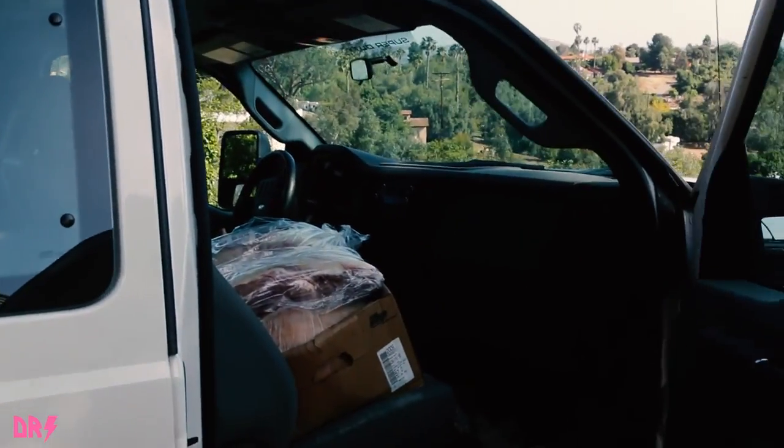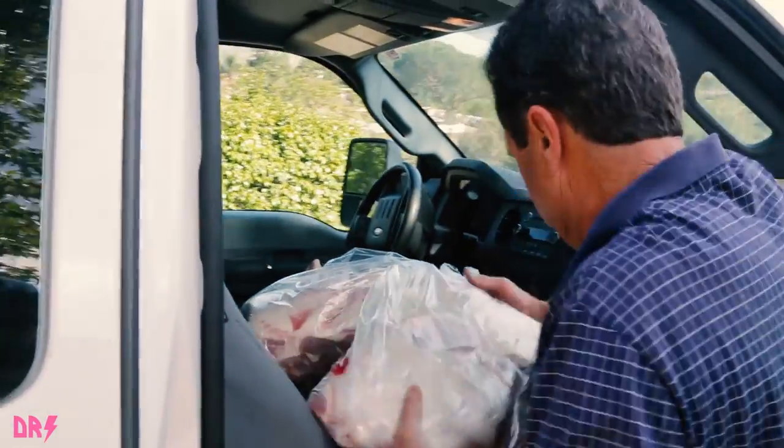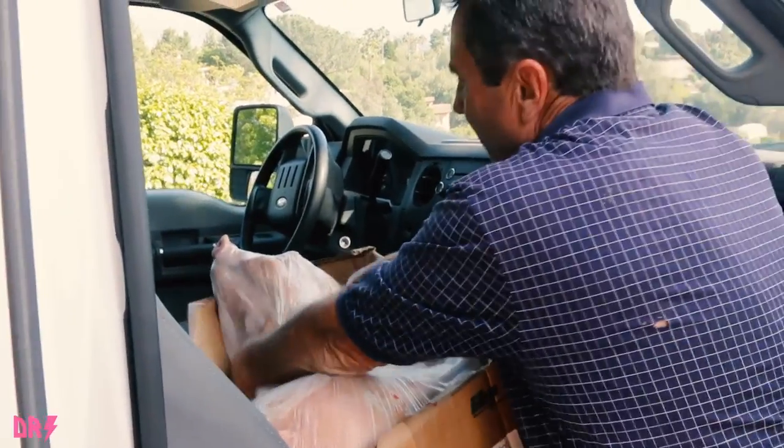And now the pig. We are roasting an entire pig and a few hog shoulders.